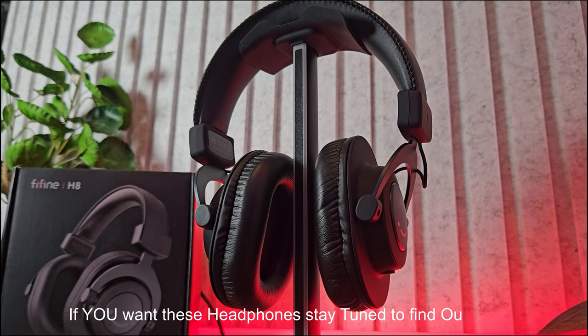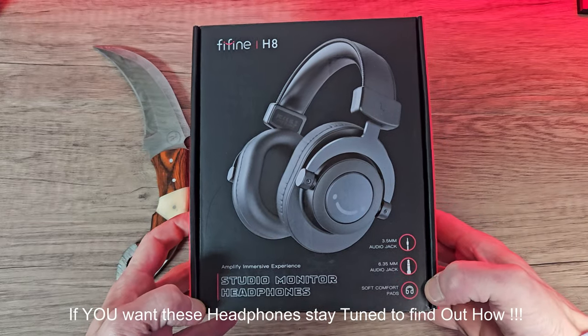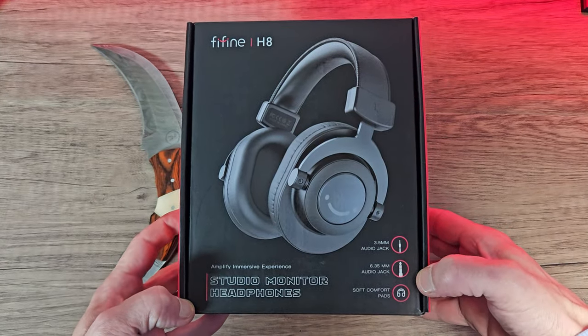If any of you guys want to get your hands on these headphones, stay tuned to find out how, because I will be giving these away to one of you guys. Okay then, let's get straight into the video.